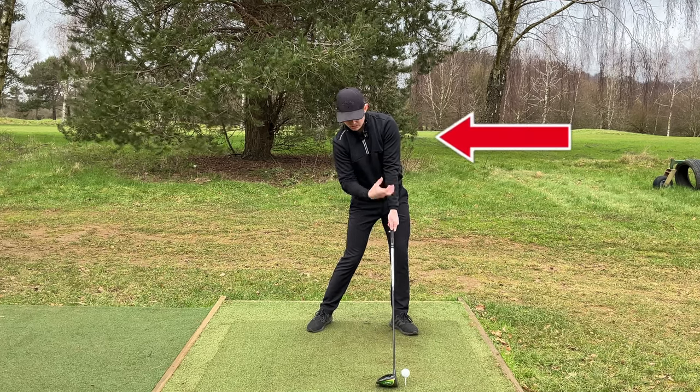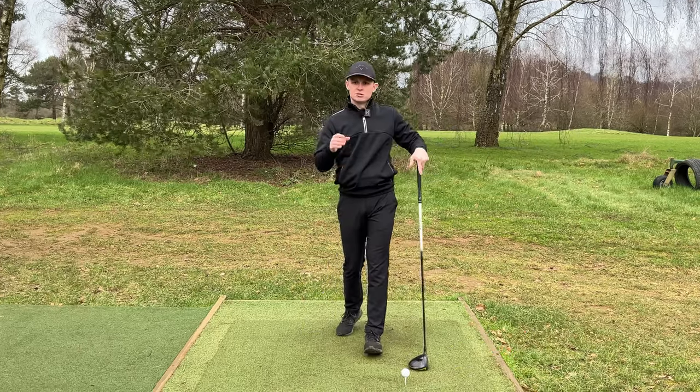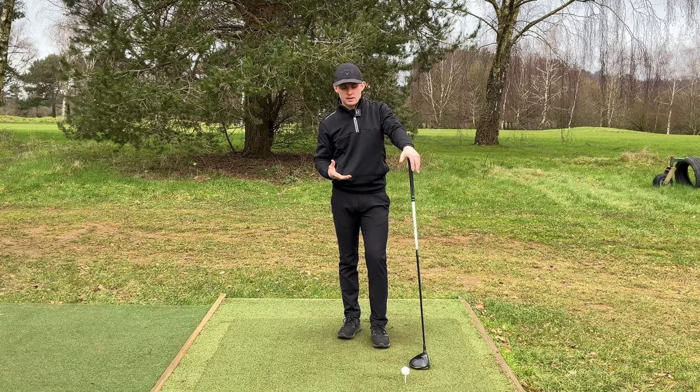This has put my whole body a little bit further behind the ball to where I can hit up on it. The ball, related to our body, is a lot further forwards with driver, and I think most people know that. Obviously, we have less shaft lean as well.